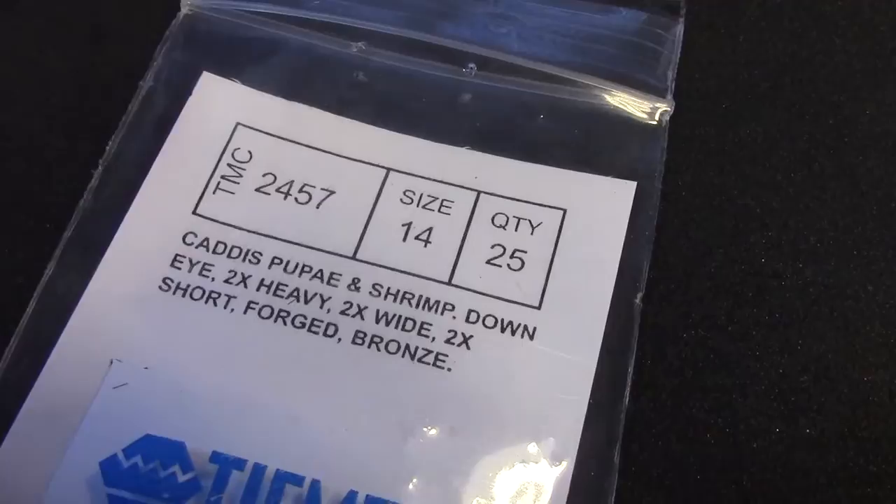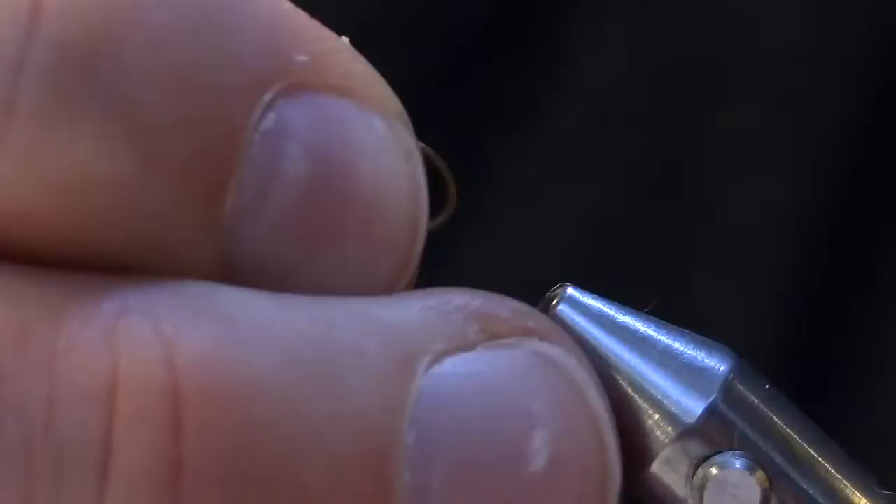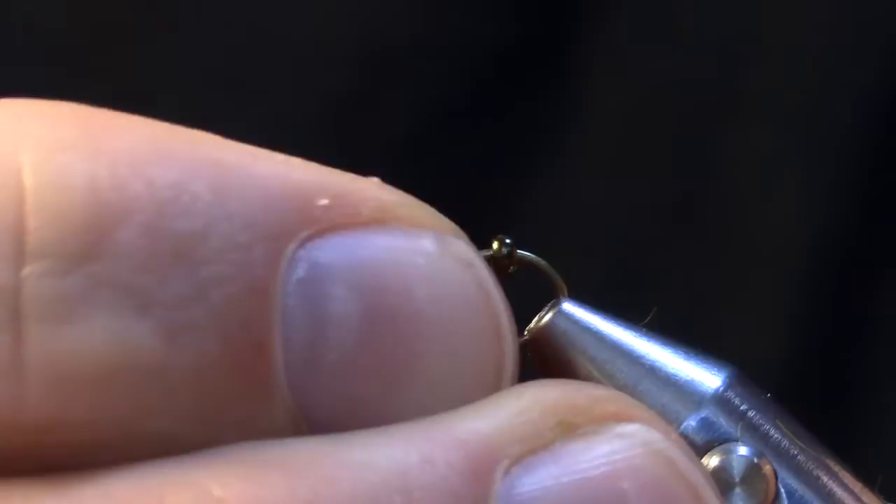I'm going to start out with a TMC 2457 caddis immerger hook and after pinching down the barb I'm going to thread on five of these Czech glass beads. It's a little bit of a delicate process but once you get it down you can go fairly quickly. I like to do it sitting down in front of the TV. Once I do that I'm going to put the hook in the vise, pretty much point down, so I can start the thread behind the beads making a minimal number of wraps.